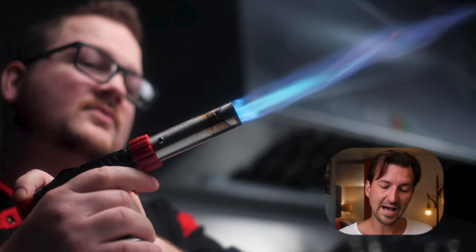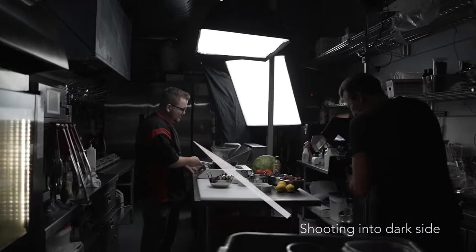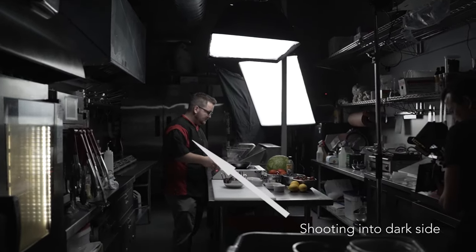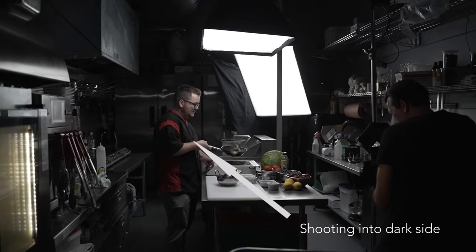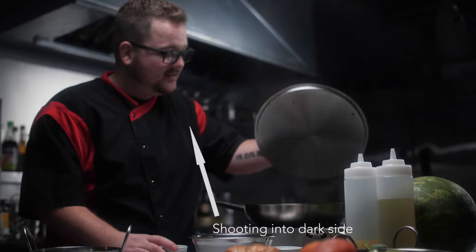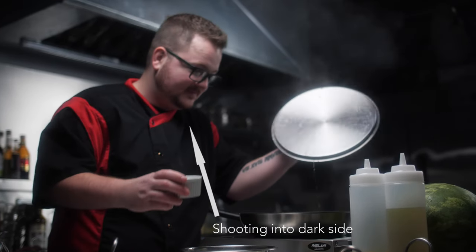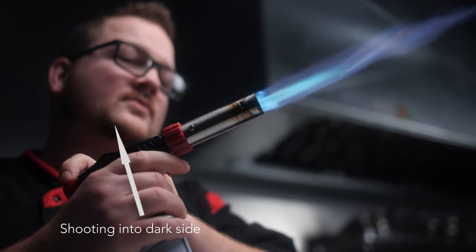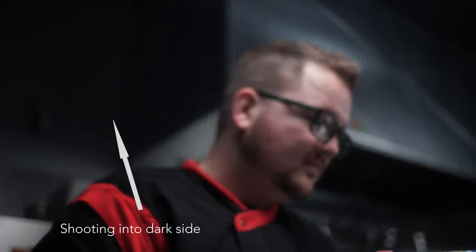For this shot, we had a light in the far corner of the kitchen acting like a key light or a window, and then we put the 250 with the softbox right overhead where he was cooking. We had all this depth from the key light in the far corner and the softbox at the top just filling in a little bit of the shadows. But you can see here, we're only shooting into the dark side.